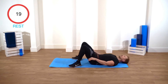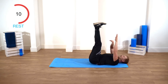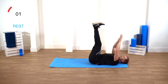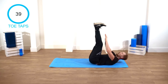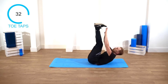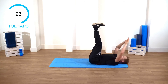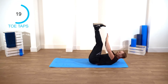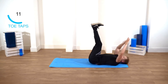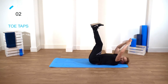Quick rest. Okay, next exercise: toe touches. Your legs are gonna go up again. Arms here, and you're just gonna squeeze your stomach to touch your toes. Squeeze. Okay, here we go. Use your breath — breathe out, exhale. Keep going, guys, you've got this. Come on. Last one.